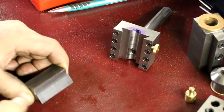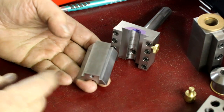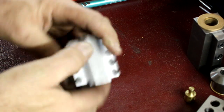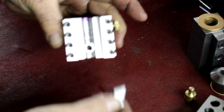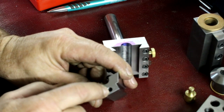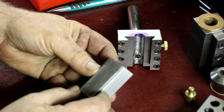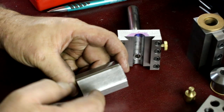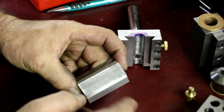Hey everybody — Randy Richard in the shop, back on the Hemingway kit spherical turning tool. We're trying to get the slide piece completed. The bore is done for the adjusting screw, it's all milled out, and we kept the counterbore and tapped M5 down nine-sixteenths of an inch deep on both ends for the locking screws for the tool holders. Now we need to put in two half-inch holes — they are not very deep.